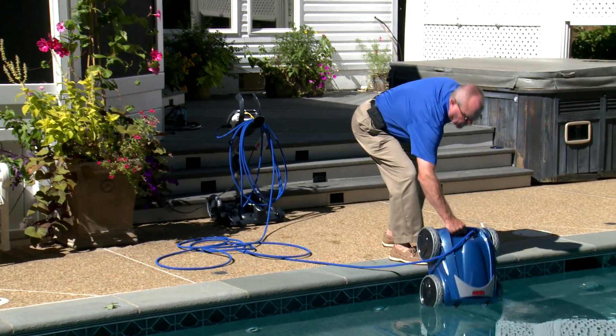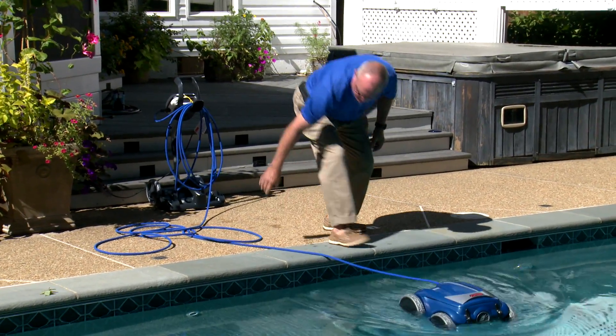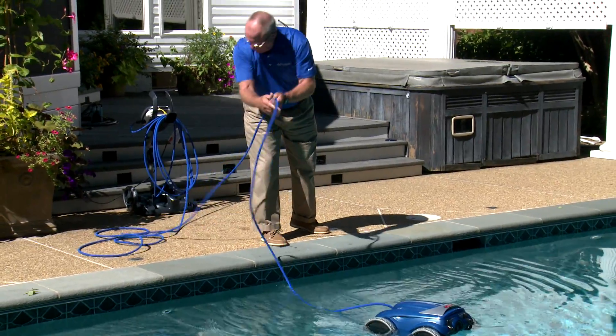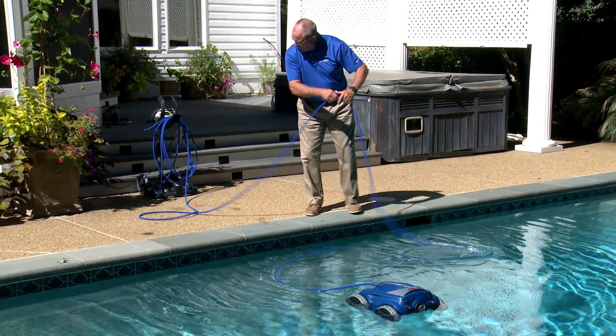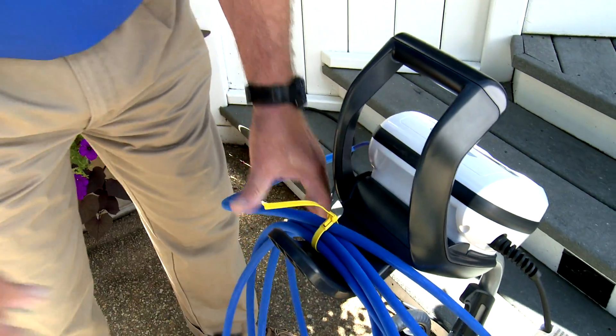Another tip is to limit the amount of cable you throw into the pool. The more excess cable, the more chance for tangling. Feed just enough cable to let the cleaner reach the far end of the pool plus three feet or so, then zip-tie the remaining cable and hang it on the caddy.